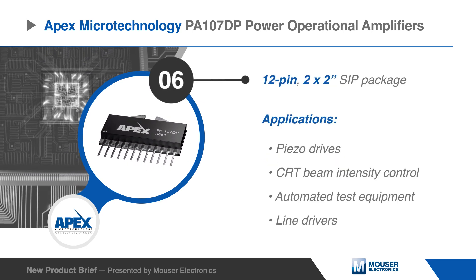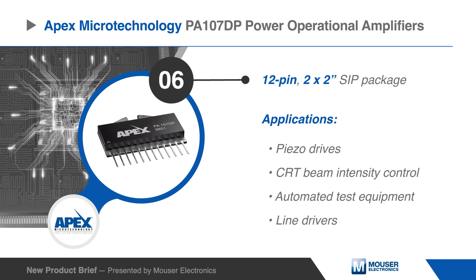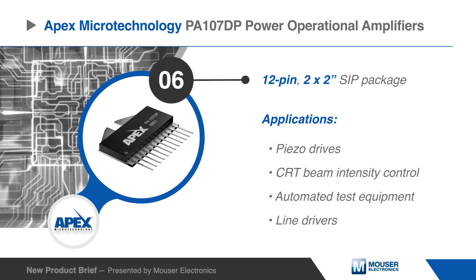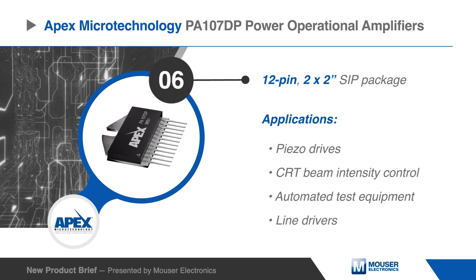The 12-pin SIP occupies only two square inches. Applications include piezo drives, CRT beam intensity control, automated test equipment, and line drivers.